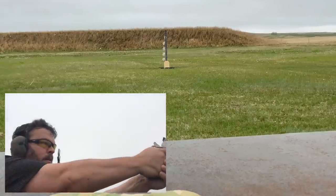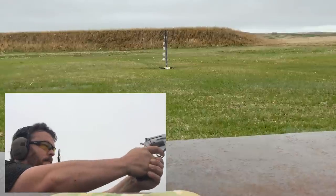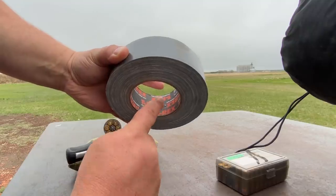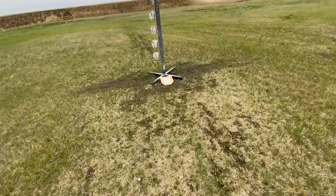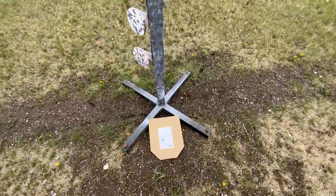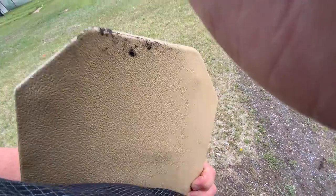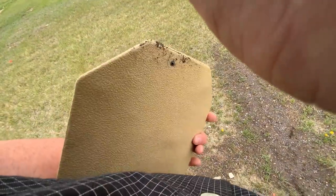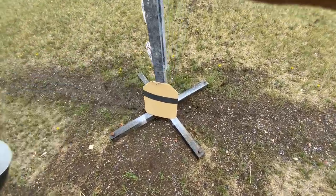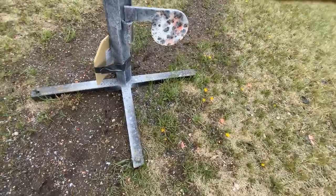Okay, got our eye protection on. All right, now we've got the T-Rex brand tape. We're going to try to shoot at the bottom edge — going on the very bottom below the tape — and see how that works.